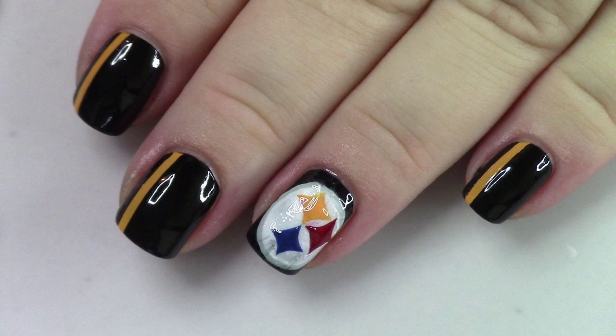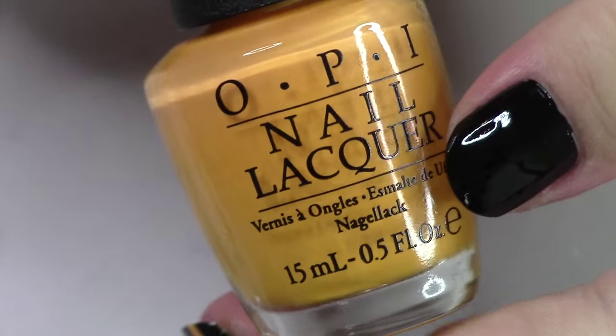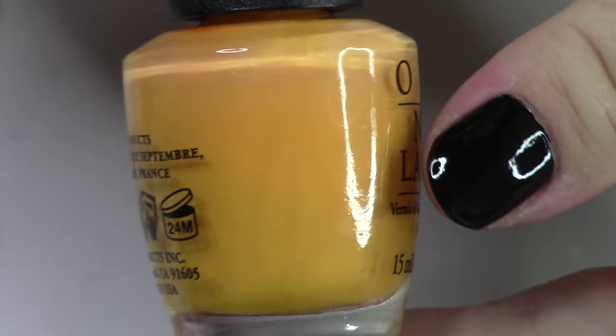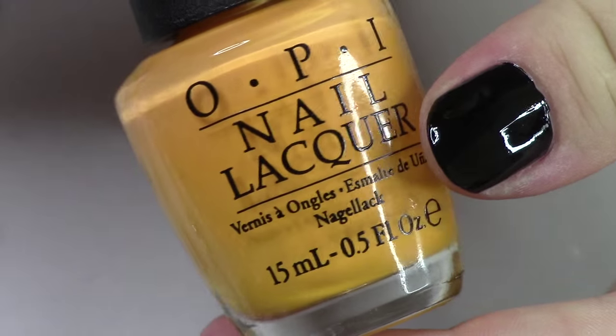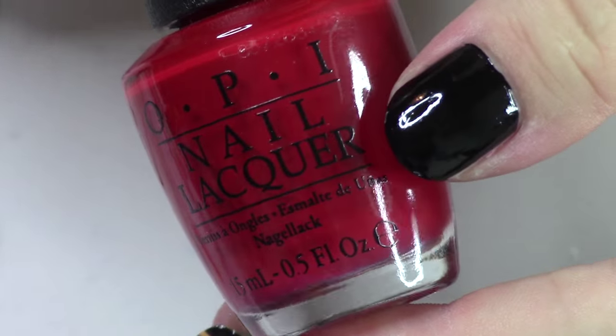It kind of goes along with the video that Tim did about his nail polish picks for the NFL. As you can see, I'm using OPI, the IT color here. You don't have to use this color — this is just the one that I chose — but just a nice golden yellow for the accent nail.